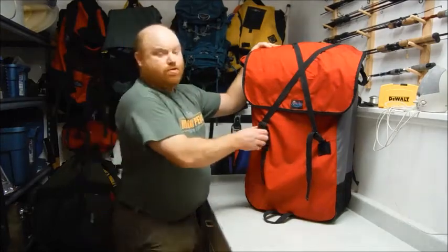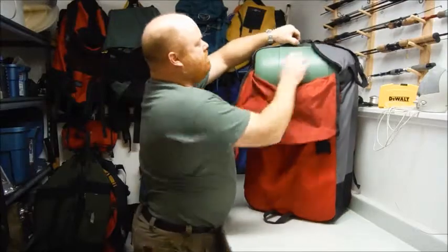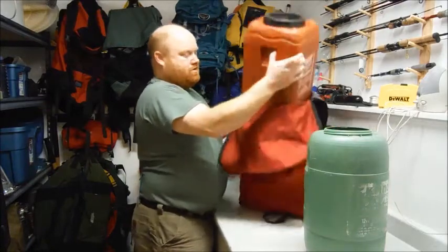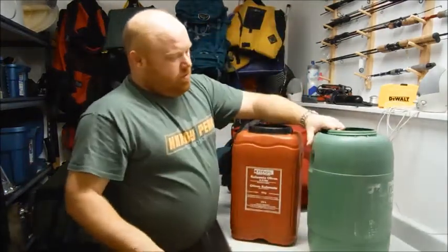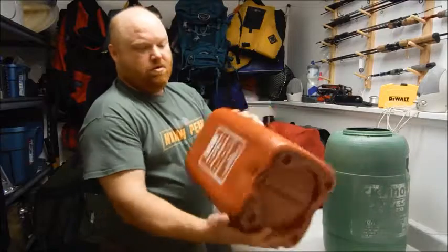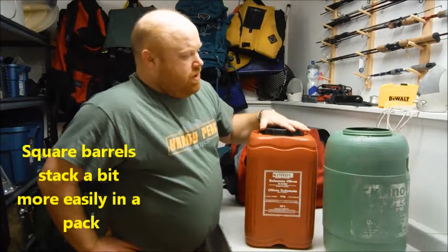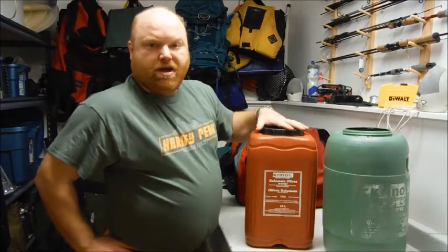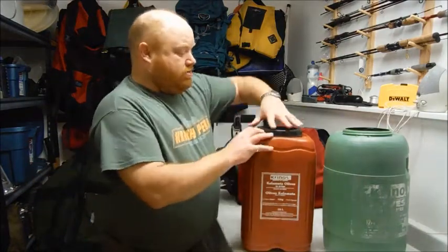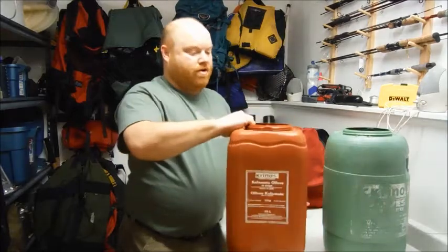Most traditional canoe packs will fit two or three olive barrels really nicely. I'll pull two out here and show you the difference between the old and the new. About ten years ago they all came round like this — now they come square, which is great. You get these at imported food stores; anybody that sells olives usually has a bunch out back on their loading deck, and the best part is they're free. They're durable, tough, waterproof, and relatively easy to open — great for canoe trips.